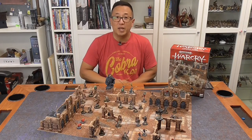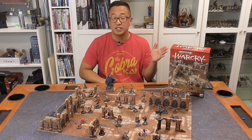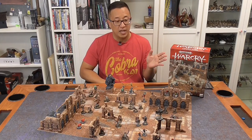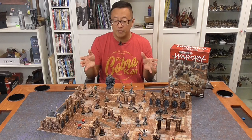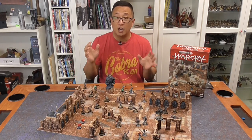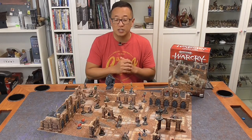Gaming Geek here with another speed painting video, and this time it is for the new Warcry Ravage Lands Defiled Ruins. This set just came out and I was able to paint it yesterday in one day, the same day that I bought it. This tutorial will hopefully help you get your set painted up and ready for play as soon as possible.